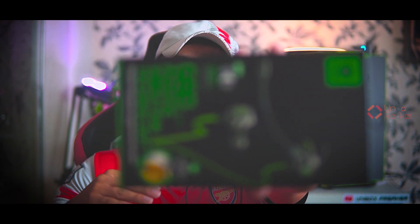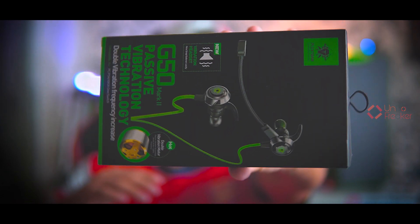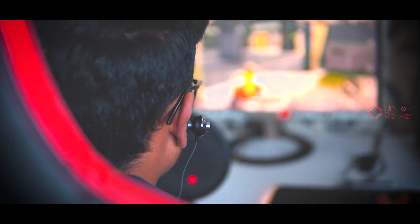Assalamu alaikum everyone, this is Apanel from Unboxed Recar, and welcome to another brand new video. Today I am doing a gaming earphone review — this is the latest Plexone G50. You have been requesting this review for a long time, so here you go.